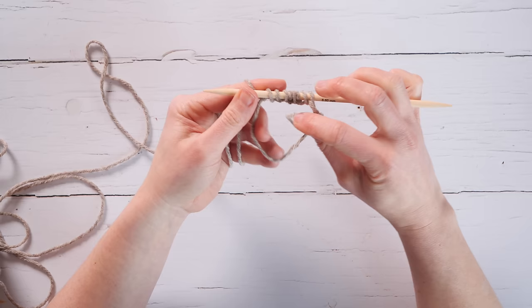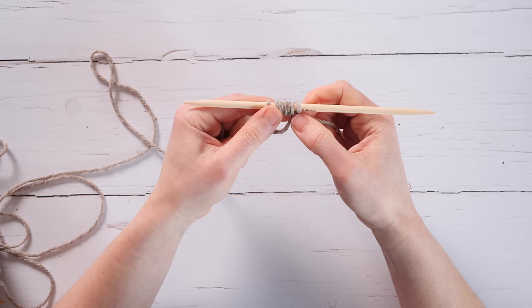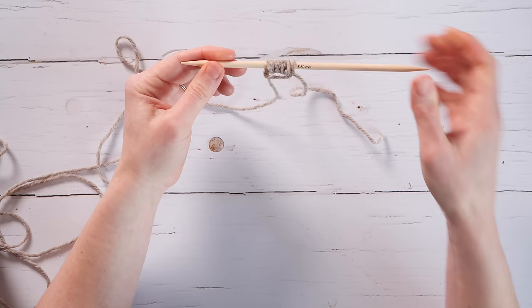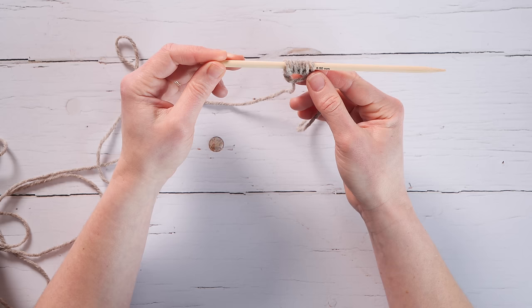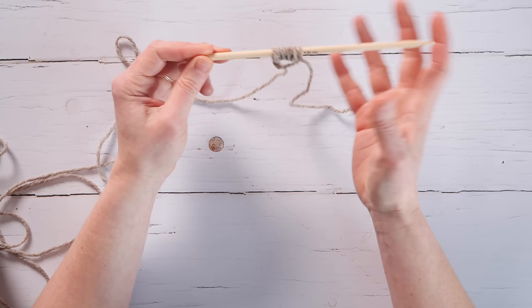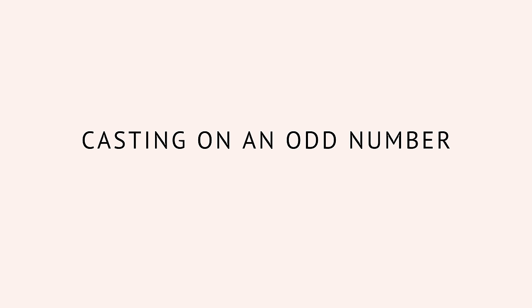Slide the stitches along so nothing falls off. You can pull the loop a little bit snugger, but don't worry too much about it being super tight. Depending on how slippery your yarn is, you can leave all stitches on one needle until you've knit the first round. With a stickier, chunkier yarn you could slip onto two or three DPNs for the first round, but I'll show you how to work them all on one needle.